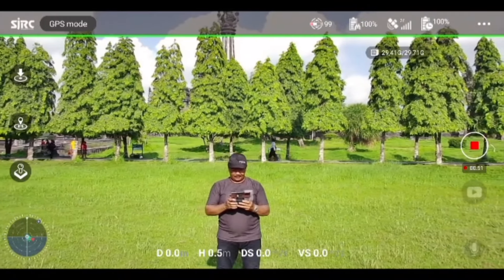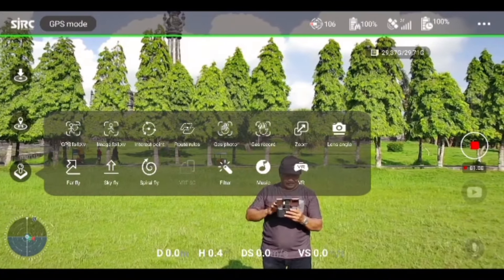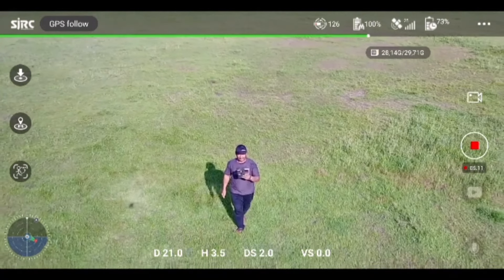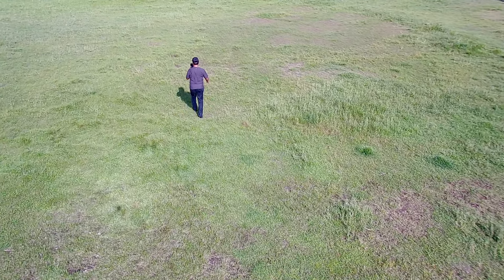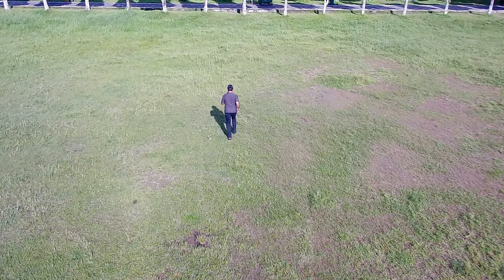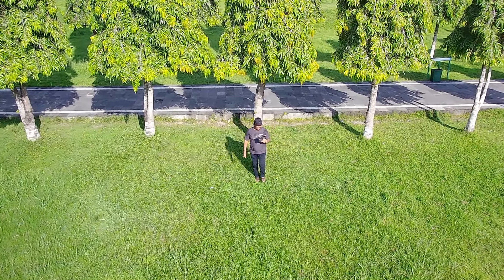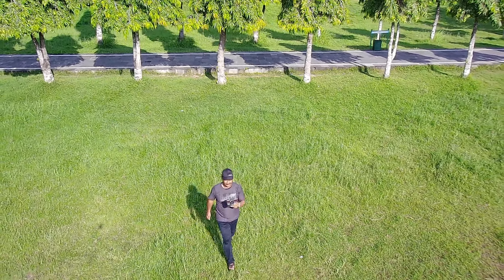Sekarang kita akan mencoba mode-mode yang ada di SJRC F5S Pro Plus ini. Sekarang saya mau mencoba fitur GPS follow. Sekarang saya mau maju, apakah dia bisa maju ya? Oh, dia maju juga! Coba saya lari — ya, dia lari juga, bagus sekali! Sekarang saya balik, apakah dia mau mundur? Ya, dia ikut mundur.